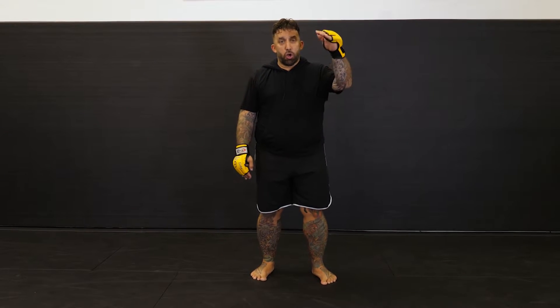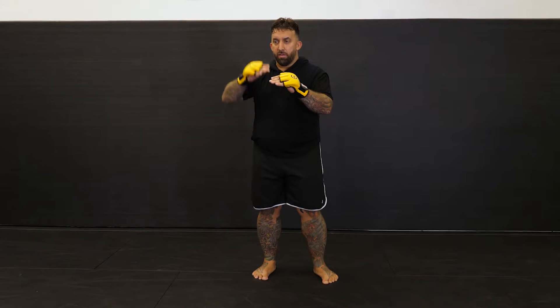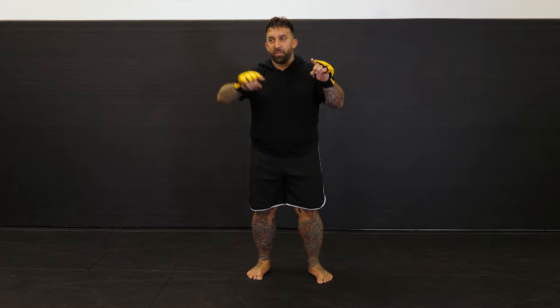Alright, so now we're moving on. We're going starting with a punch, adding a kick, finishing with a punch. So now we're layering in both options — left to right, right to left, left to right to left.